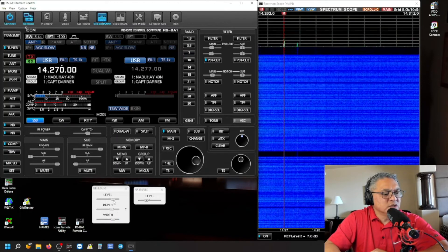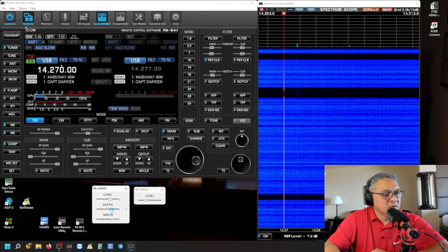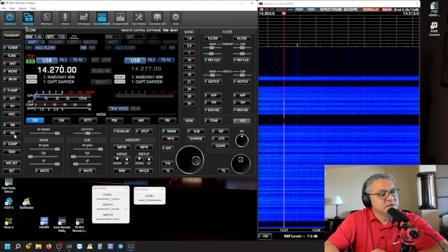Combine it with the noise reduction. Yeah, this is terrible.